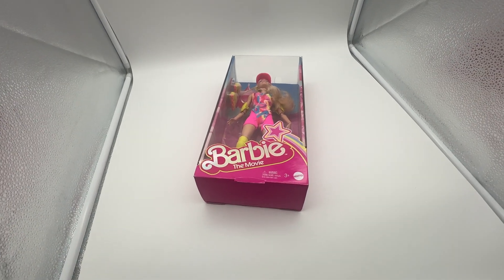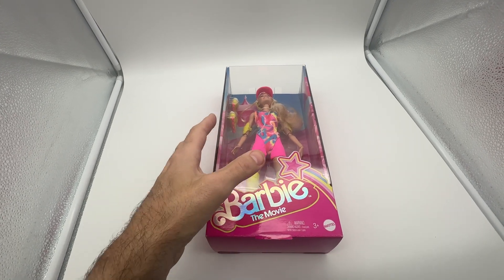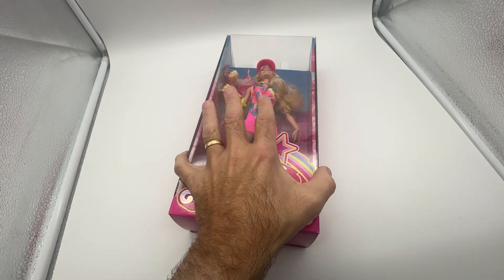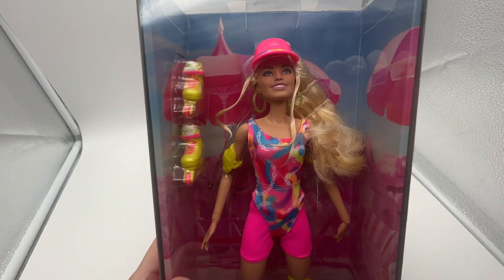Hey guys, what I want to show you here is the Barbie — this is from the Barbie movie. This is the actual roller skating Barbie and this is probably one of the most exciting dolls to come out. They have a Ken and a Barbie. This is the Barbie version and my granddaughter actually wanted this so bad.